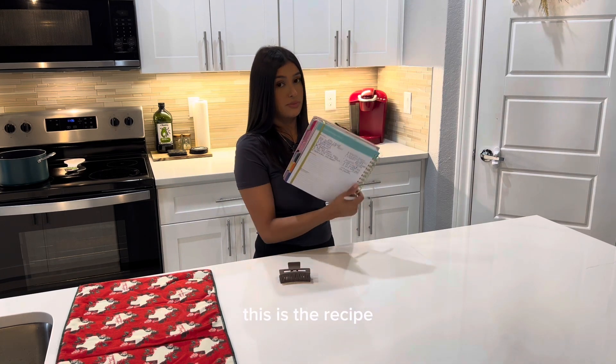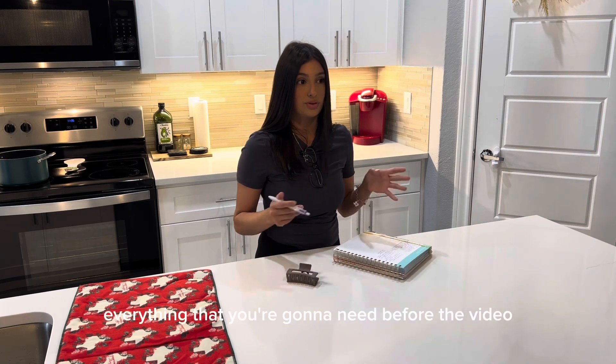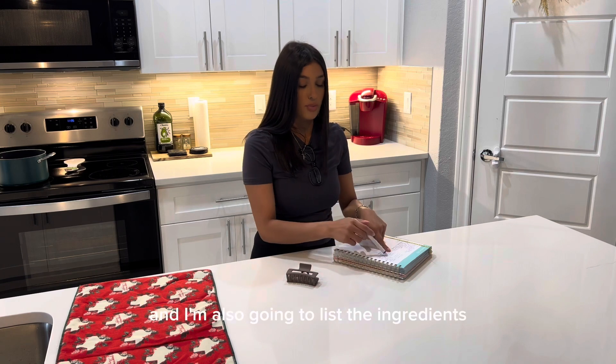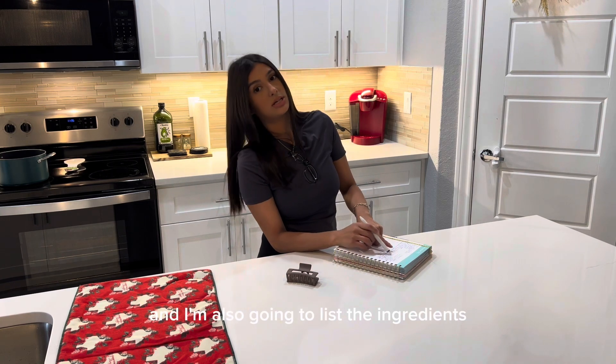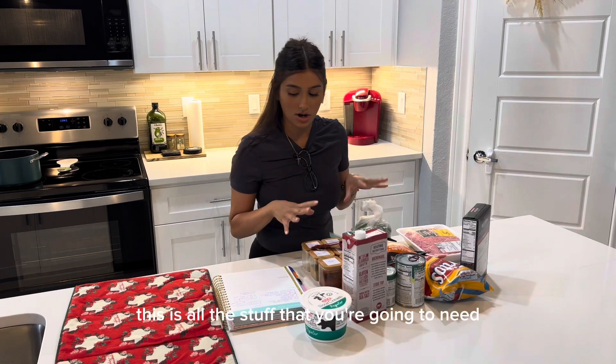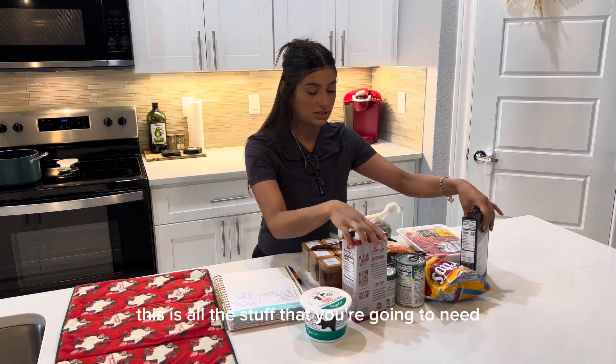This is the recipe I'm going to show you guys everything that you're going to need before the video, so that way you're not waiting for all the ingredients. I'm also going to list the ingredients in the description box so it can be easy on you.